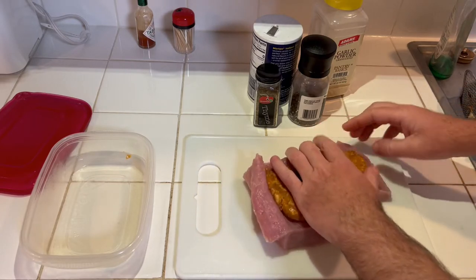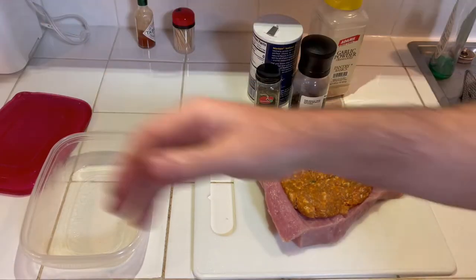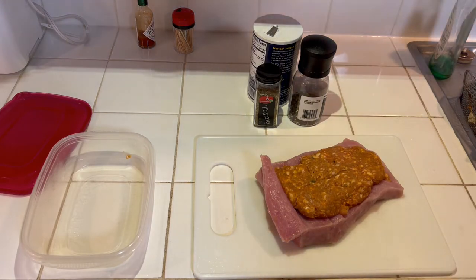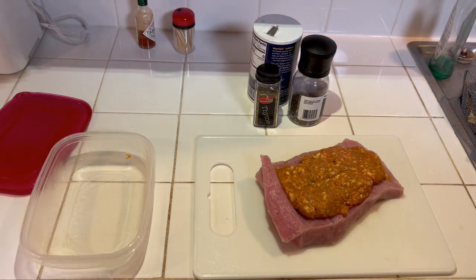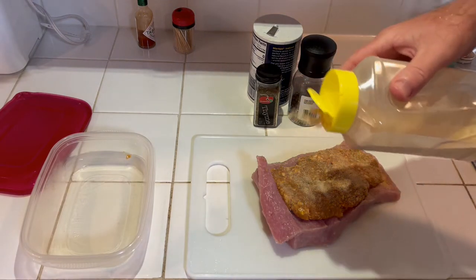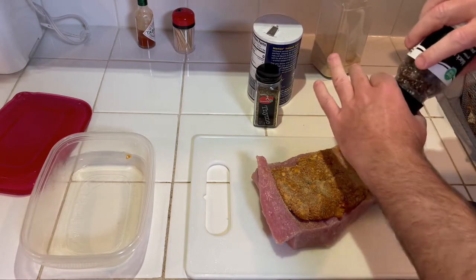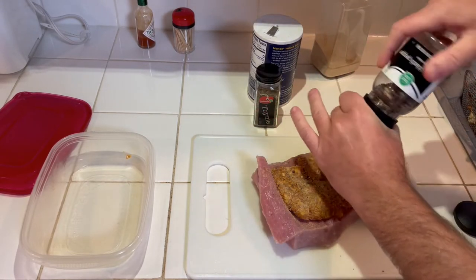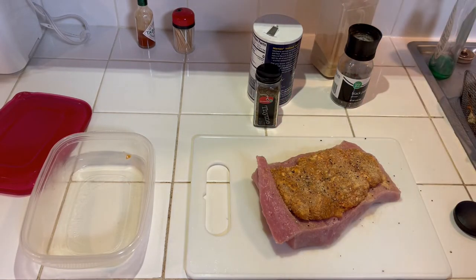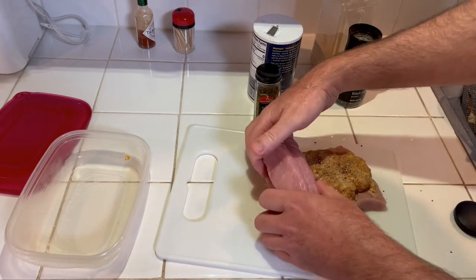I could probably mash it and all that, but I'm not doing all that. To season it, I'm gonna add a little bit of garlic powder on the inside — about like that — and maybe a little bit of black pepper.